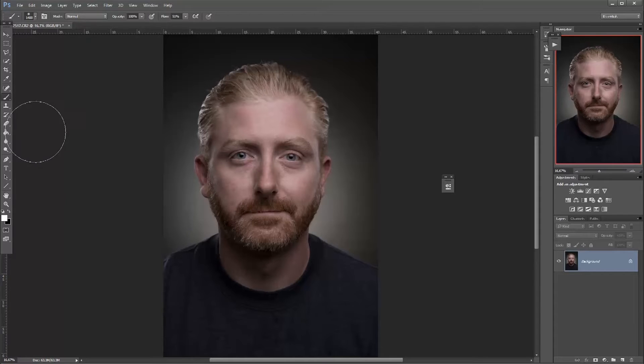Paint with light is a technique that is kind of like dodge and burn — a way to enhance the bright areas in an image in order to make them pop a bit more. It is not to be mistaken for the photographic technique where you do long exposures and run around painting with a flashlight or something like that. This is the Photoshop version of it.